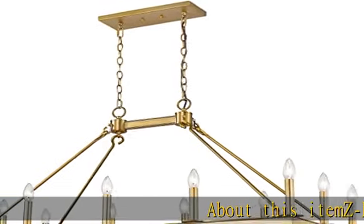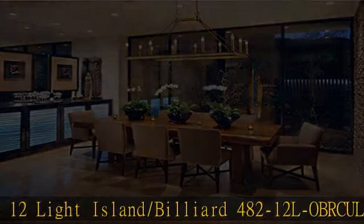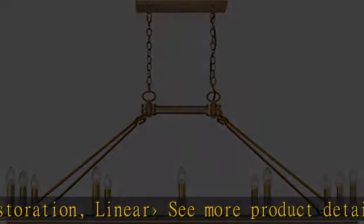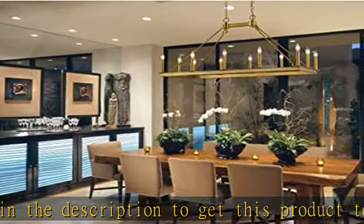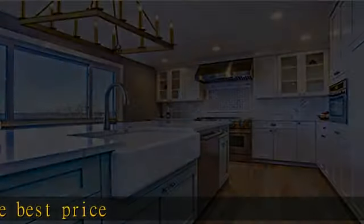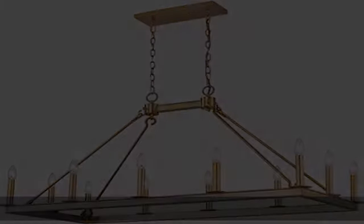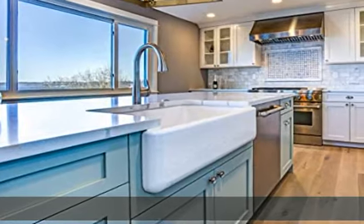About this item: 12-Light Island/Billiard 482-12L, Abrecule/Set Le Transitional Restoration Linear. See more product details in the description. To get this product today at the best price, check the description link.